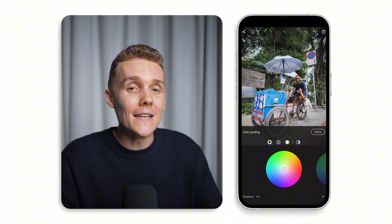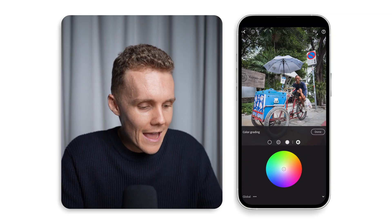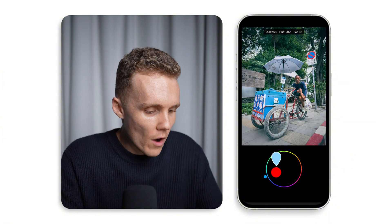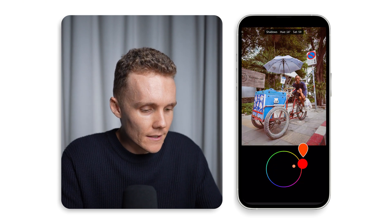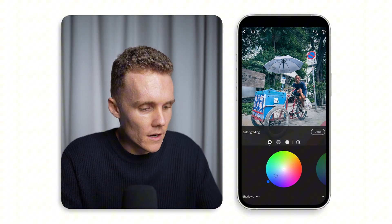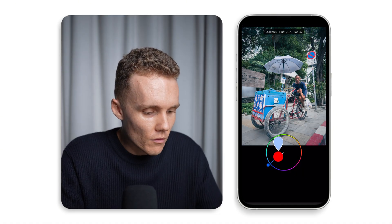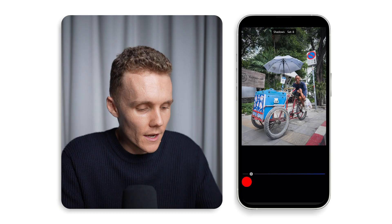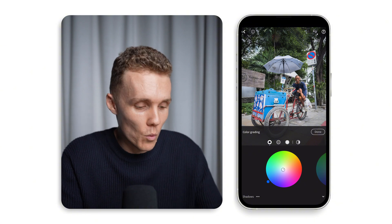Let's now move into color grading. This is where we get to push and pull different colors into different parts of our shot. We've got shadows, midtones, highlights, and the global color space. What I'm going to do is crank the saturation in one random hue on every wheel and circle it around to get an idea of what's working. For this shot, we're going to add a little bit of blue into the shadows, but with way less saturation — I'll use the saturation slider down below, which is much easier to deal with.